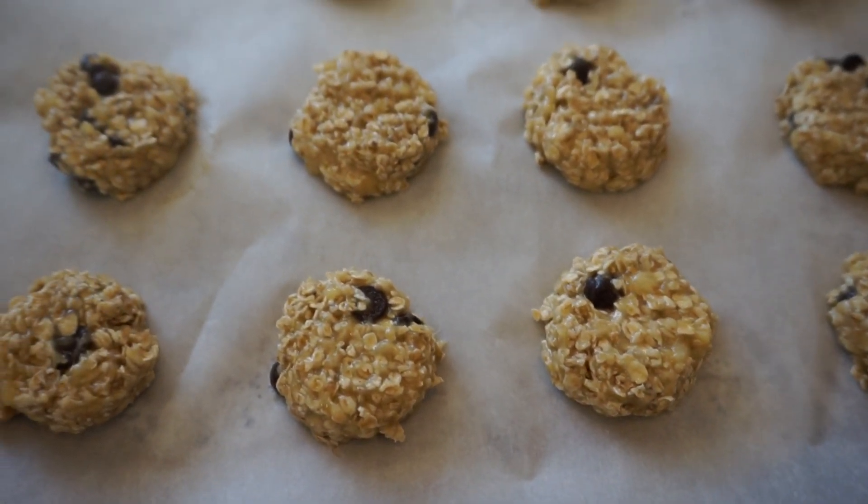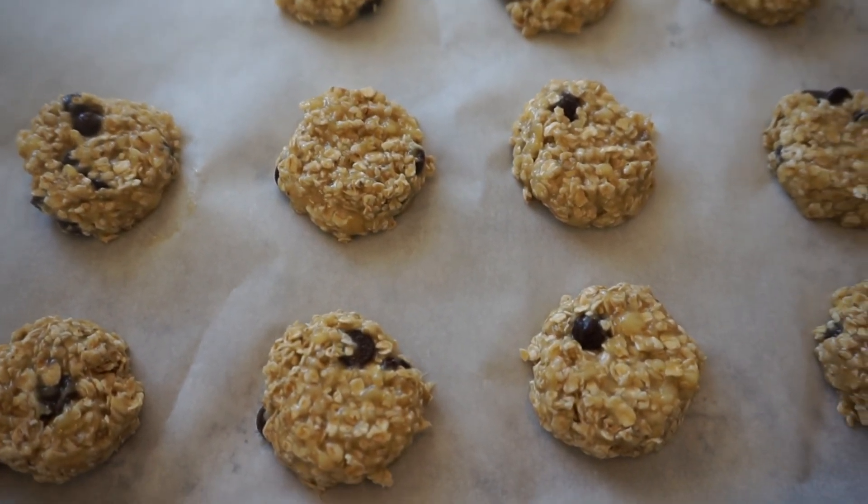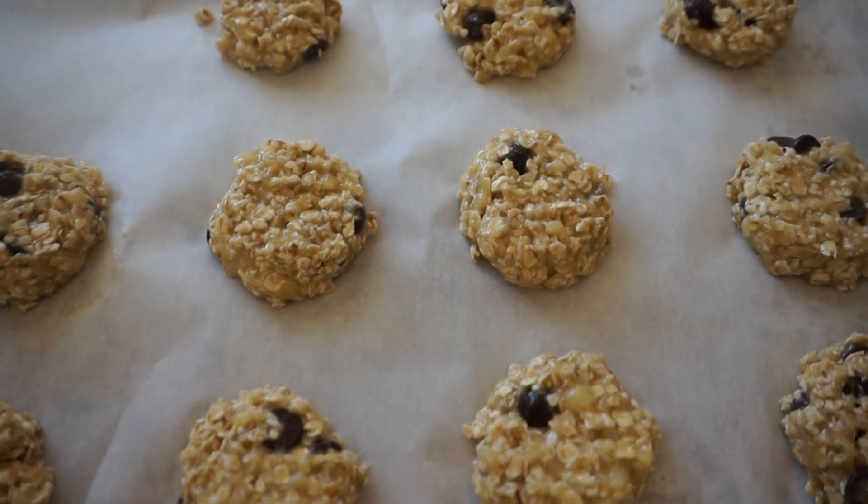I am then going to pop these into the oven for twelve to fifteen minutes, or until the tops of the cookies have a golden color.